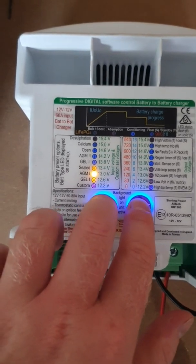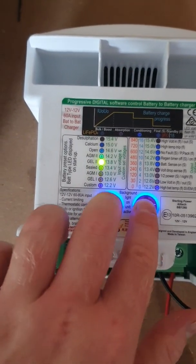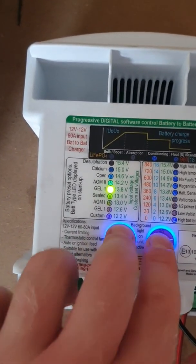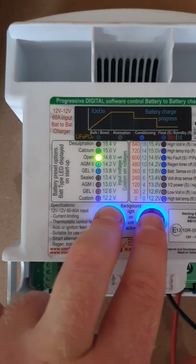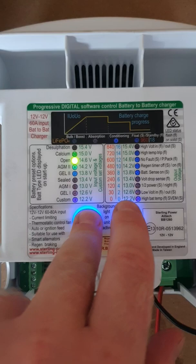The facts and figures are all in the instruction manual as to which of these correspond to what charging voltages — both the absorption and the float voltages should all be in the instruction manual.